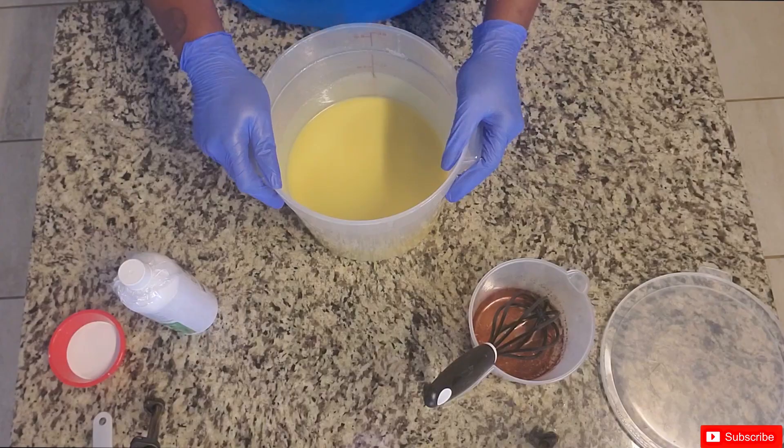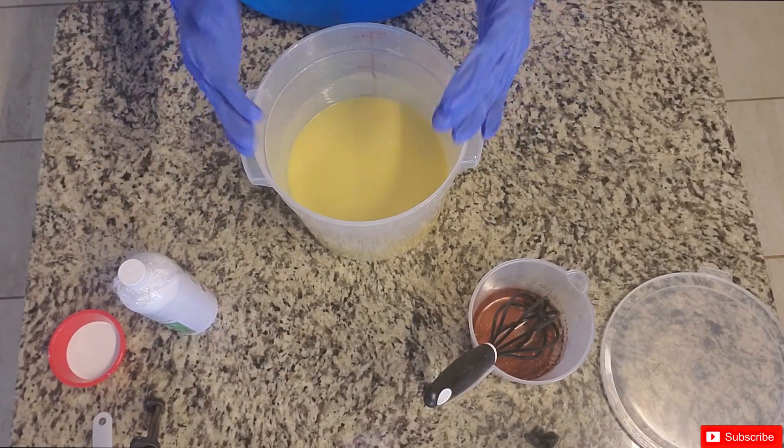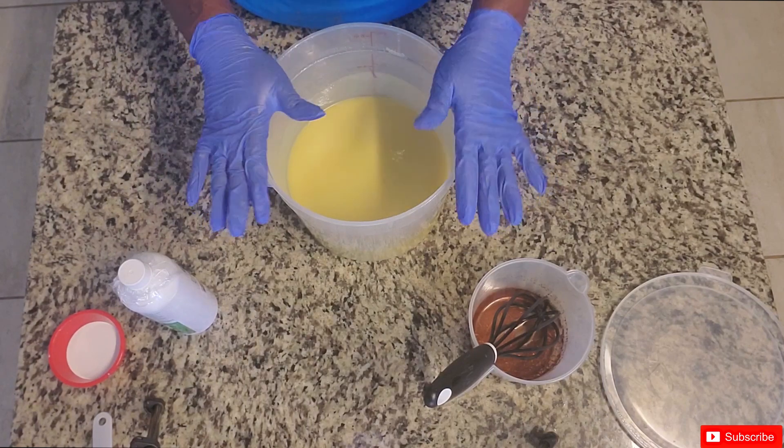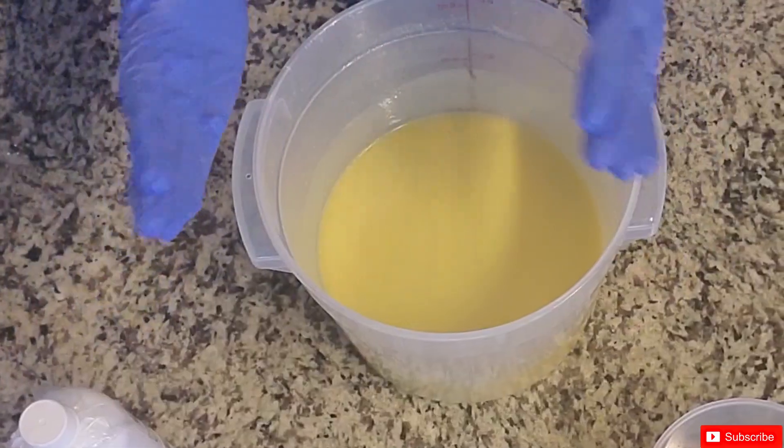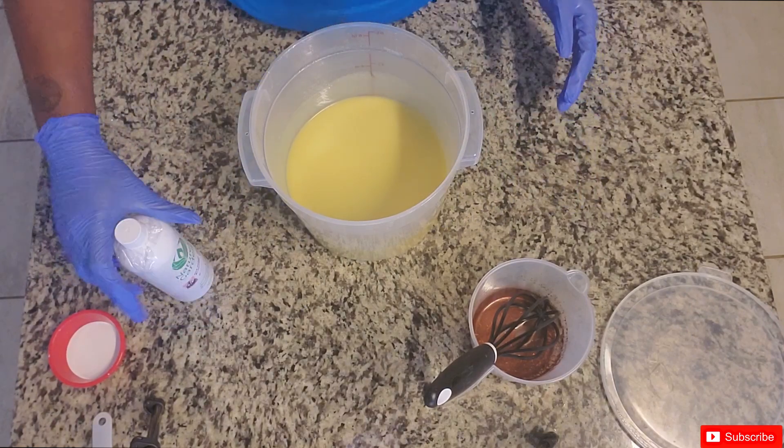I'm going to go over what we did. In the last video I had already added my heavy cream powder, my buttermilk powder, and my kaolin clay to this batch, and then I split it into two. So this was four quarts and we're down to the last two.